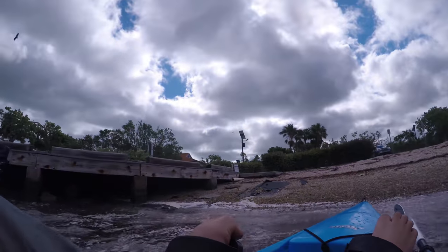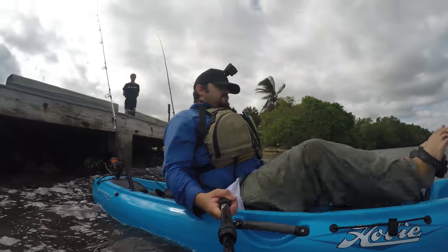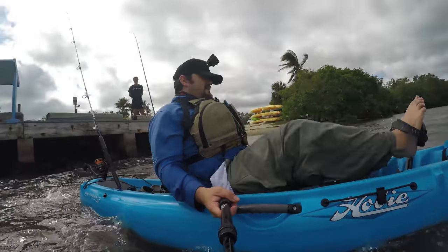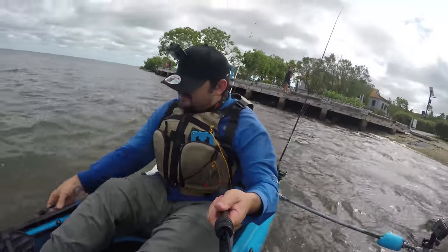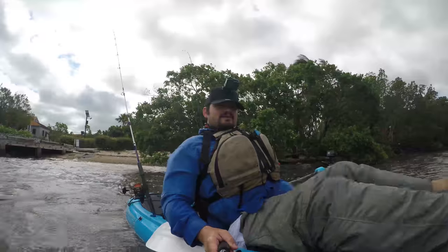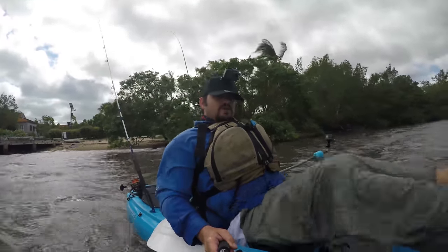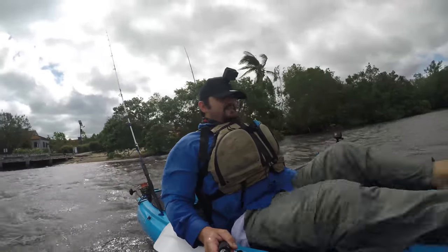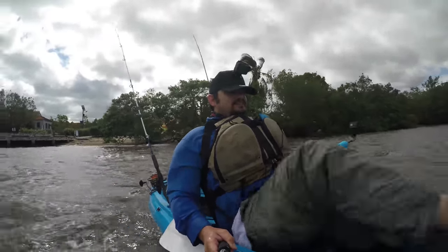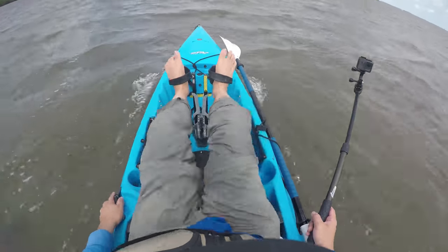I don't know if you want to see how fast this kayak is with the old style Hobie Mirage Drive system. Don't forget to check my video about racing on this kayak. Let me just give you a little clip — it is fast dude, it is fast.